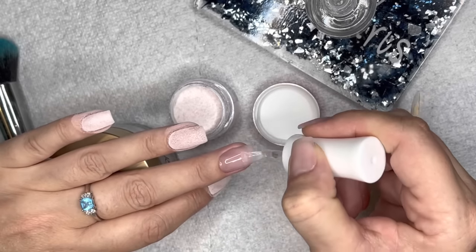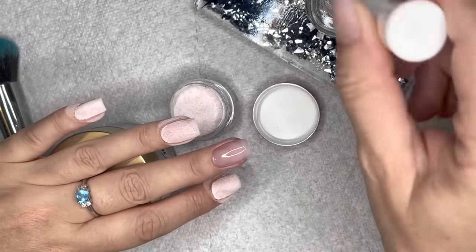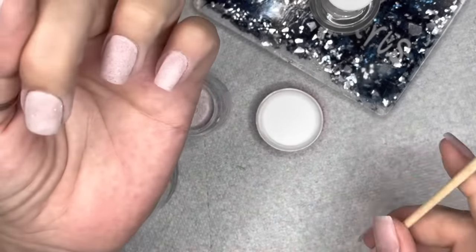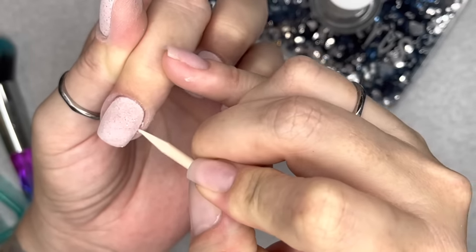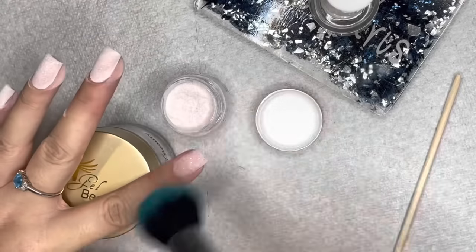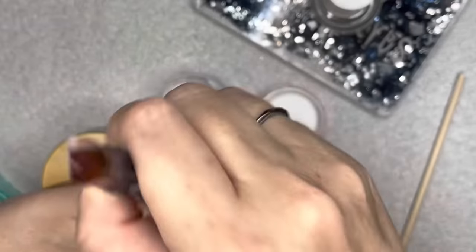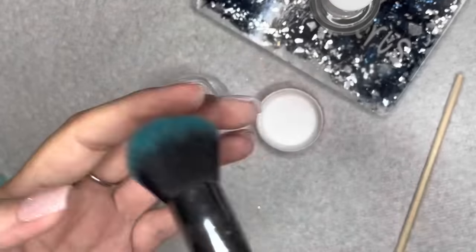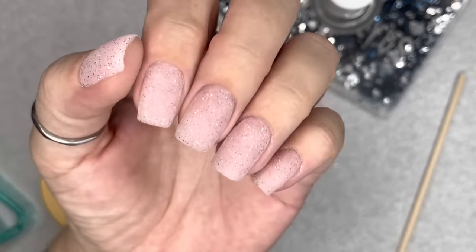Putting down a layer of your base product first and letting it dry completely can add stability and decrease lifting. If you have oily nail beds, double dehydrate. Alcohol alone may not be enough — you may need a proper dehydrator, which is essentially a 50/50 mix of alcohol and pure acetone. Make sure you're using 100% pure acetone with no additives like water or oils.